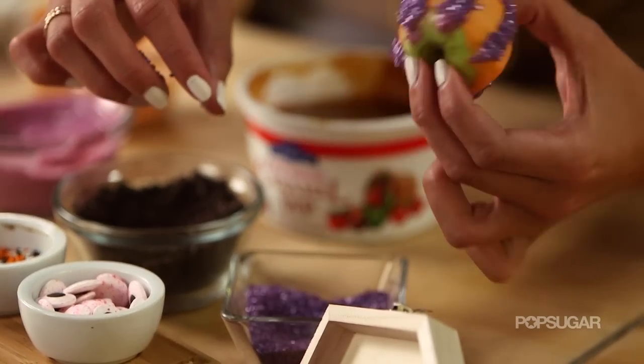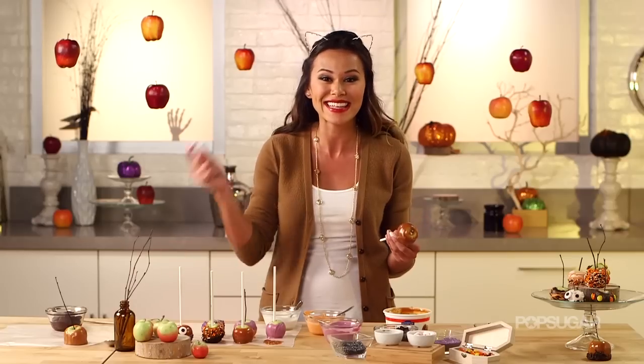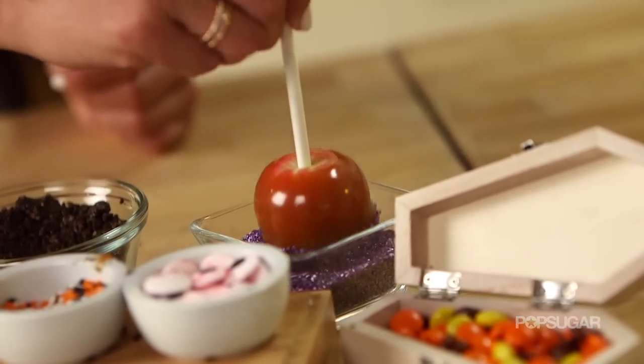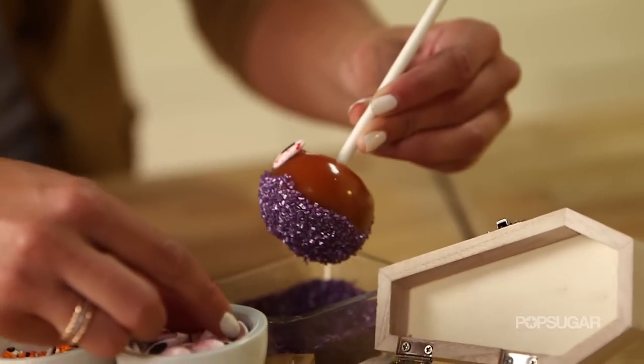Did you know that there are over 7,500 varieties of apples, ranging from everything as tiny as a little pea to apples as big as grapefruits? When you're choosing apples for caramel apples, you want to go with a nice tart hard apple so you really have that balance between sweet and sour.